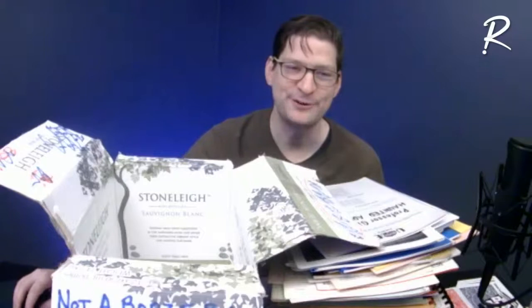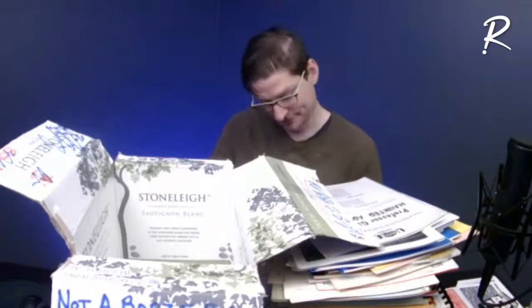There are always those weird things that get slipped into magic libraries. I have a number of things just slipped in between the books — random things — and that is one of those.